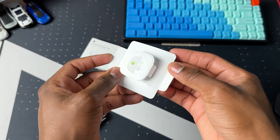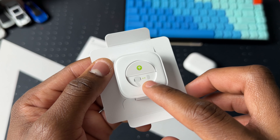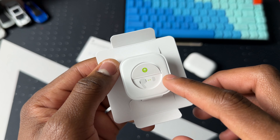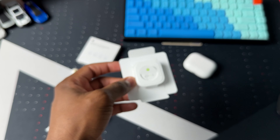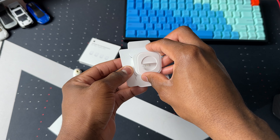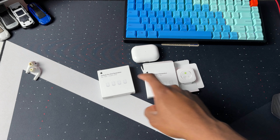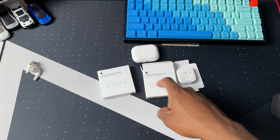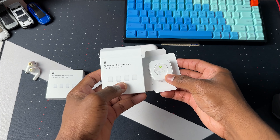Here we have the four ear tips neatly packaged. We have a little diagram showing you how to put the ear tips on the AirPods Pro 2, but don't worry because I will show you how to put them on in this video. To get to the ear tips you have to do this — let's try one of these on first.